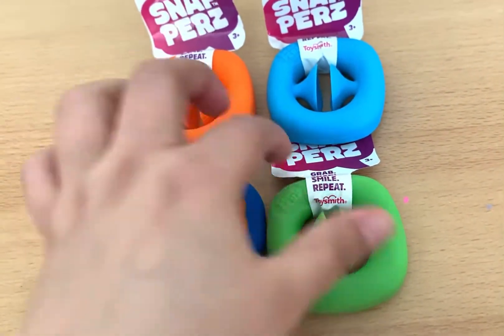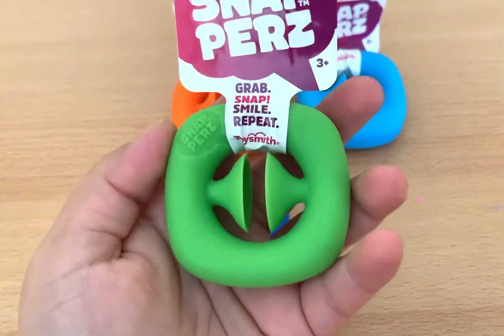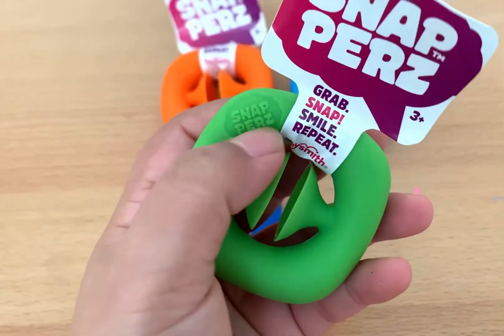Now let's check out the Snappers from Toysmith. As you can see, it has the label and the brand name — Snappers — right here.